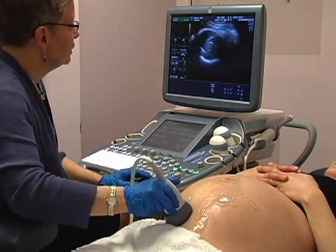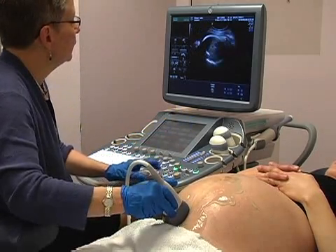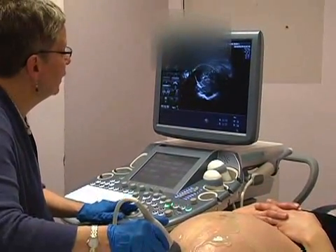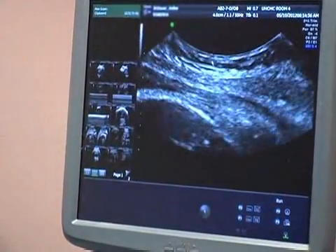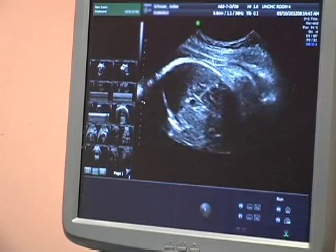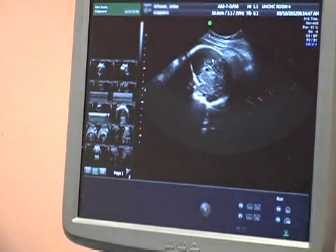I'd like to show you a little bit about depth. What you can see right now is that I cannot see very deeply — mainly in this area I'm looking at the skin and the head. I can focus very shallowly and only look at the skin, or I can lower the depth so I'm seeing deeper and deeper into the mother's abdomen.